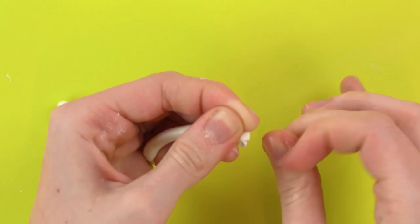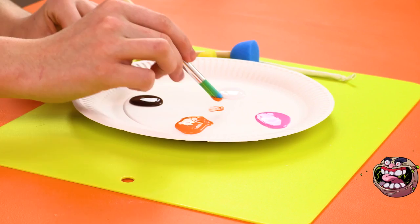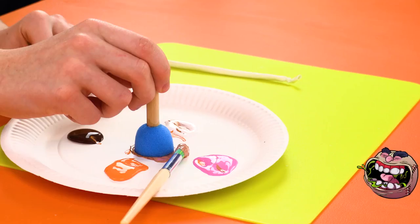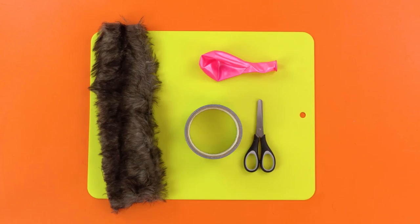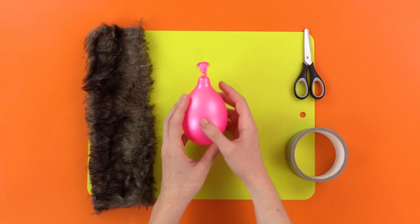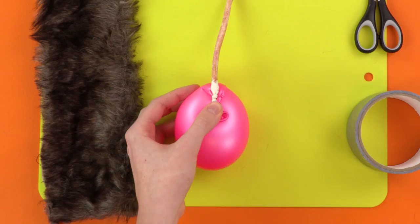Now, mix your paint on the plate to make a great gross pink color! Bit of this, bit of that, mix it together! Perfect! Now, just paint the balloon to make your rat tail! Then leave it somewhere to dry whilst we make our rat! To make the rat, take a big round balloon of any color and blow it up with air — not with TNT! There! One inflated balloon! Now you need to get the tail and stick it to the balloon using the tape we got earlier!